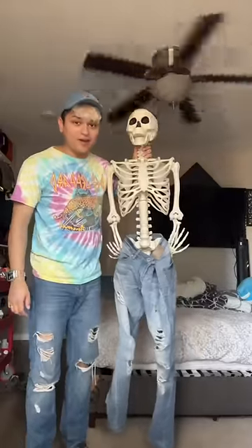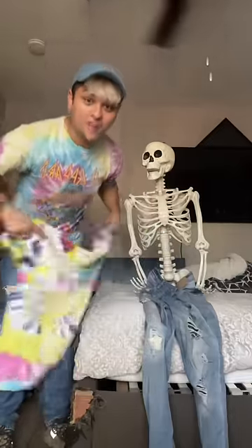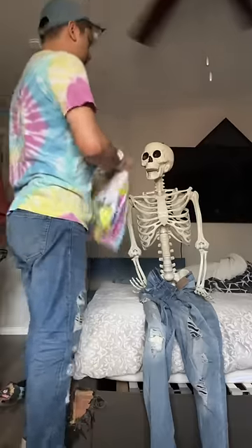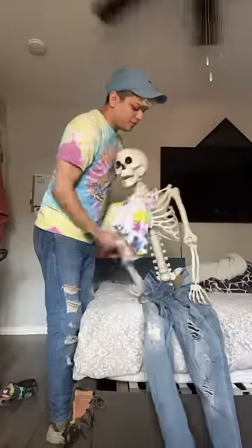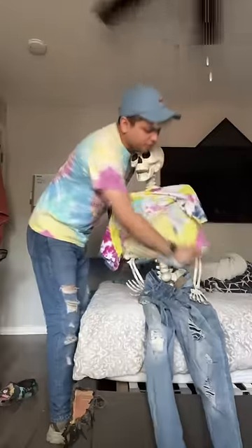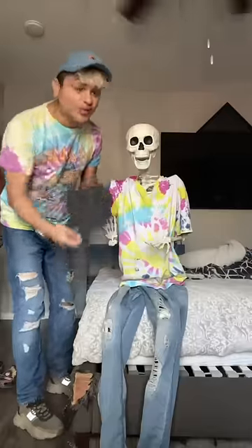Okay, the pants are done. I know it looks weird but let's go with it. Next thing is the shirt — matching like me. Okay, put your head in now, the hands, the arms. Oh yeah, look at him! Of course we need the hat.